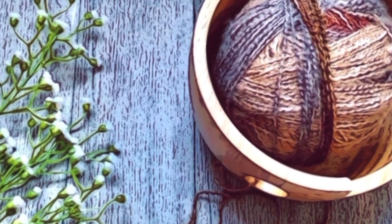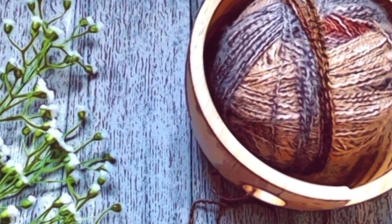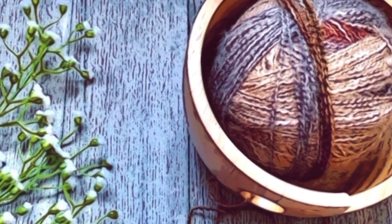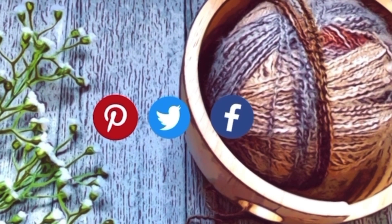Check out my other videos where I'm showing necessary skills needed to grow faster in the crochet world. You can find Lola Loops and Stitches on Pinterest, Twitter, Facebook, and Instagram.